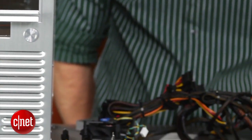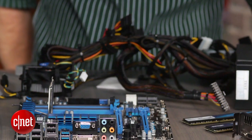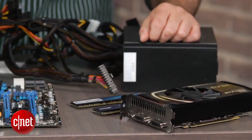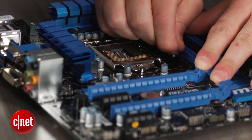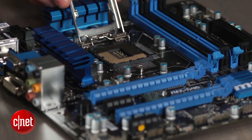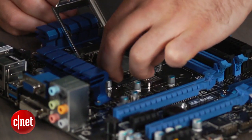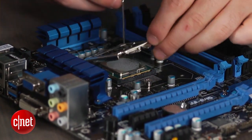Now that you have the basic understanding of each component, let's get started. There are numerous ways to build a computer, but we're going to opt for an external process. Take your motherboard and place it on a non-conductive surface such as a wooden table. Lift the LGA socket, remove the protective cover, and gently place the processor inside without applying any pressure.